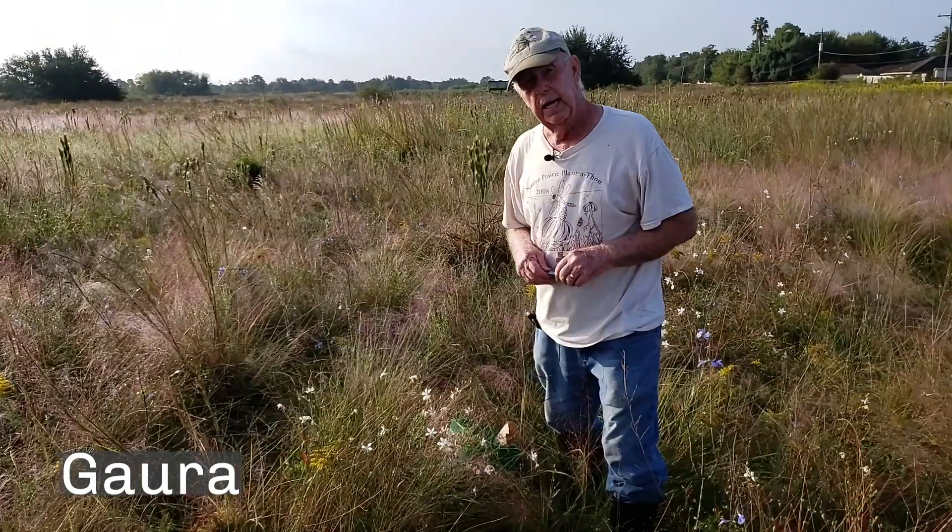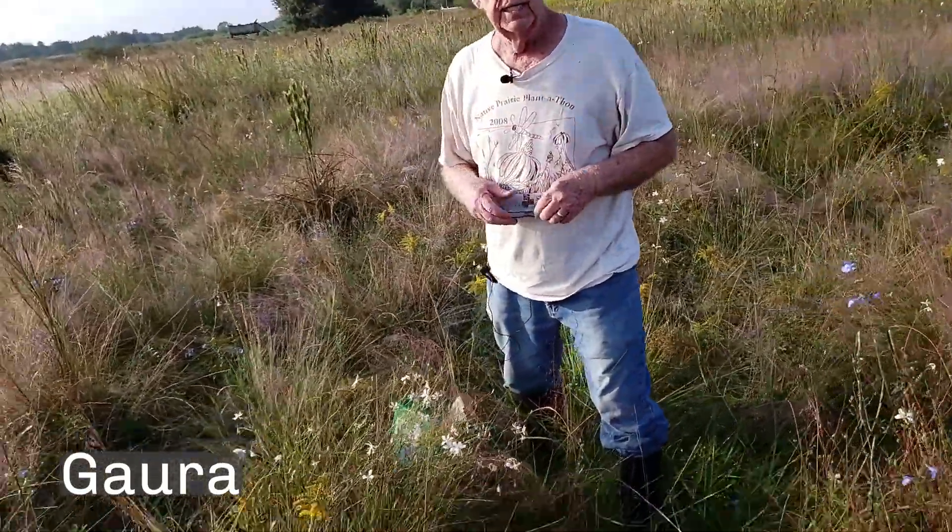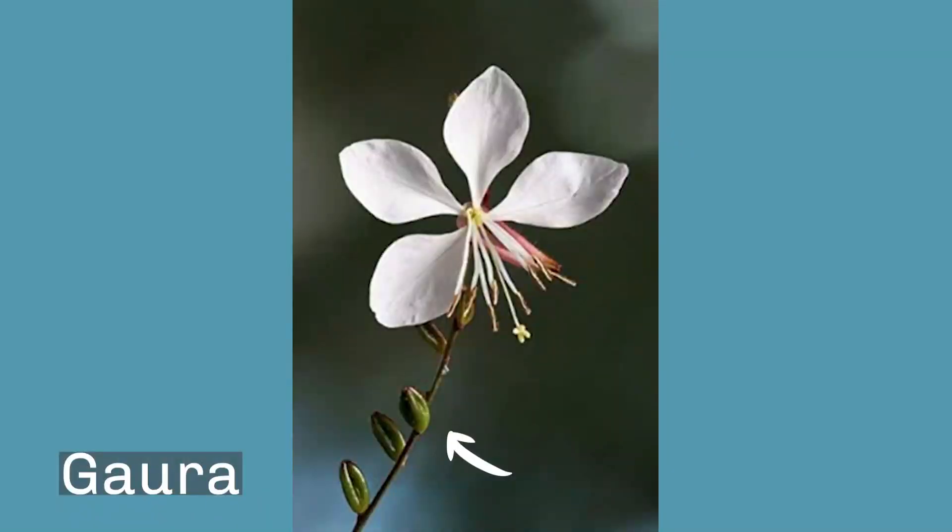This is also a native to Texas. The seeds dry on the stem and fall off, but they're a football shape on the stem, usually very close to the top, and this one is ready.